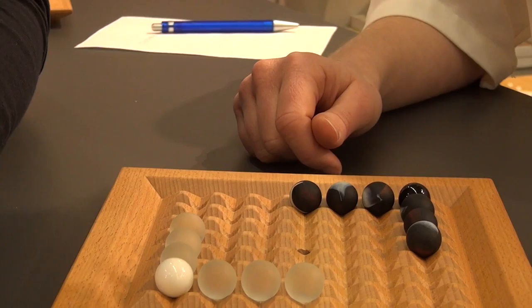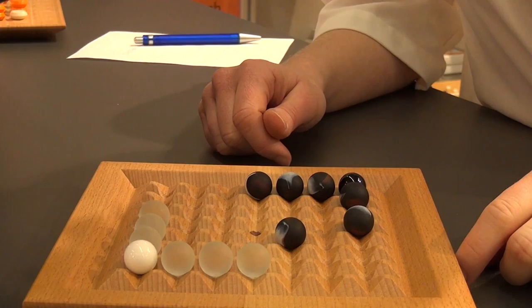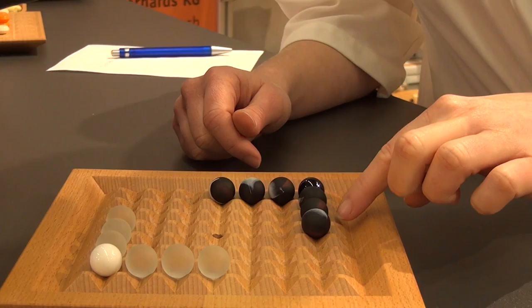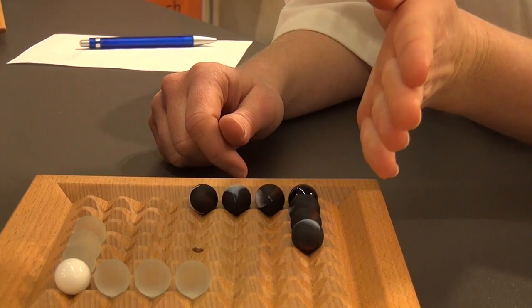The marbles can move in this direction and in this direction. How far a marble can move is determined by the number of marbles that sit in the row. For example, if you look at this row here, there are four marbles, so each marble can move four steps forward — but not in the line you're looking at, but perpendicular.